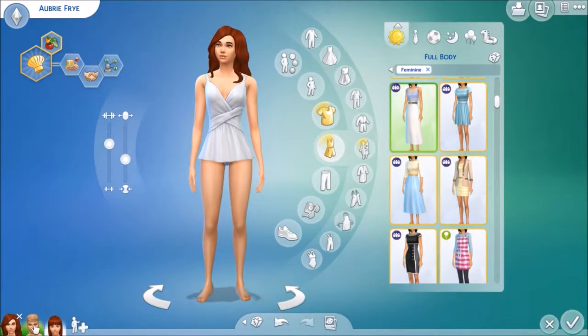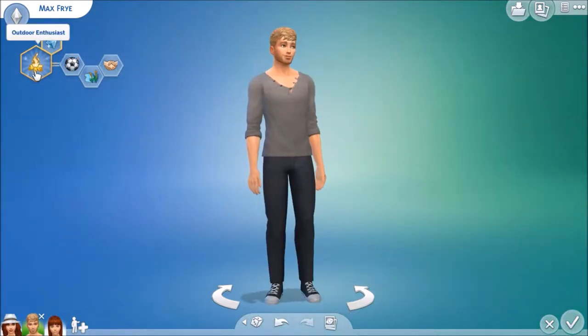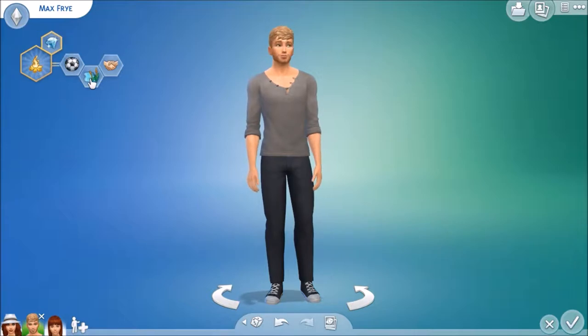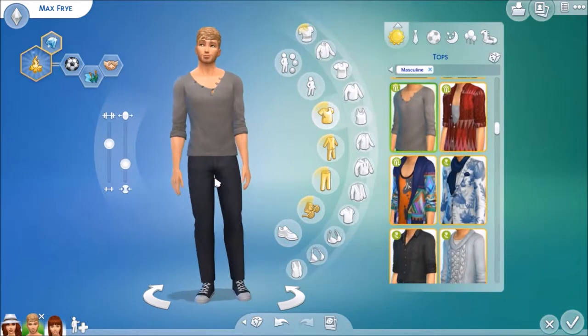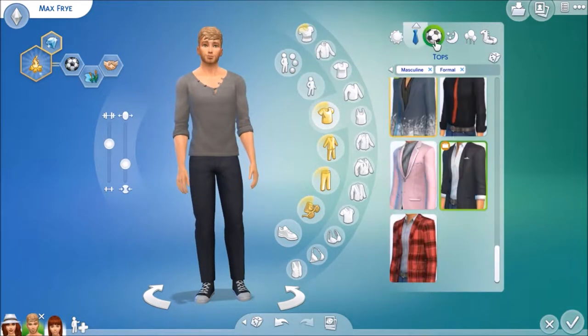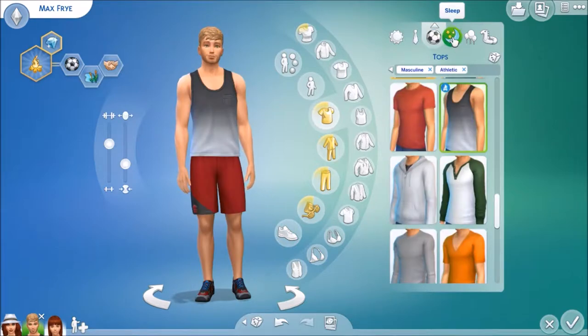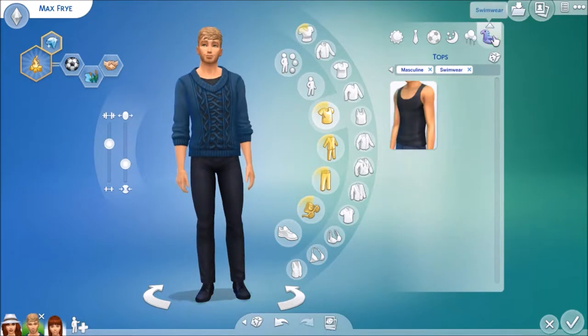Up next we have her husband, Max Fry. He has the Outdoor Enthusiast aspiration. He's active, he loves the outdoors, and he's outgoing. Let's take a quick look through his outfits: everyday, formal, athletic, sleepwear, partywear, and swimwear.